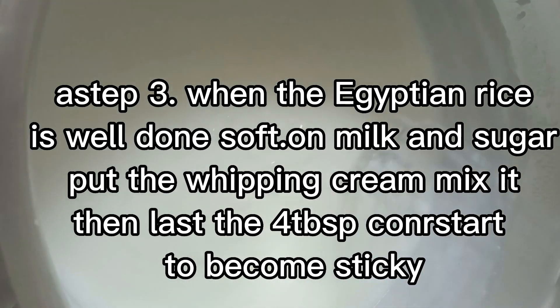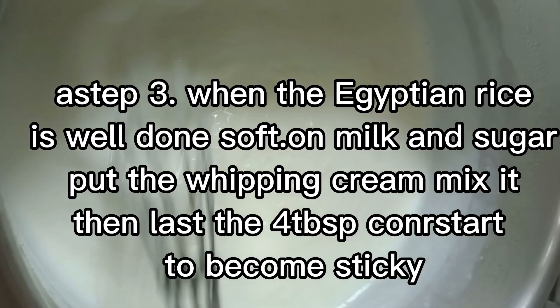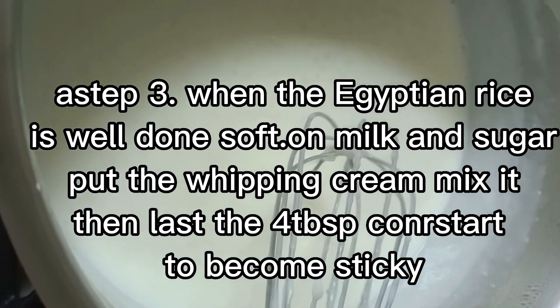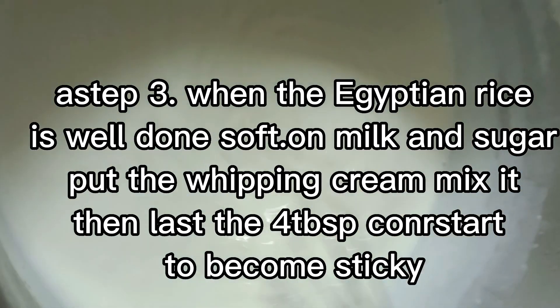Pinakuluhan ko. Niluto ko muna, separate. Tapos napakuluhan ko dito sa pot — big pot ng 1-gallon milk, pressed milk. And then sugar, 3-4 na sugar. Nilagay ko dito.